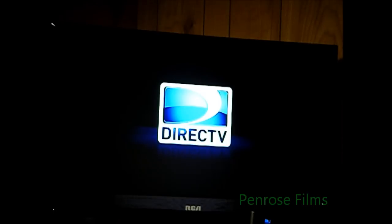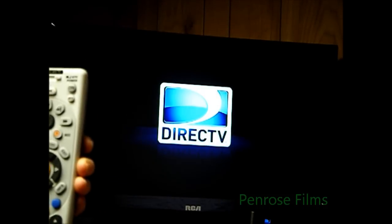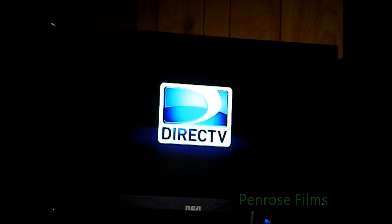Okay, so here's our DirecTV remote. In order to program one of your TVs or another device that DirecTV won't find a code for, simply flip your switch to the device that you want to program on this remote.